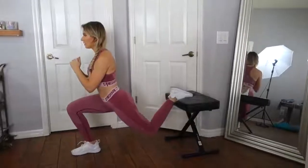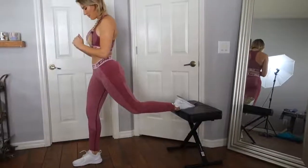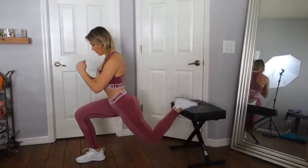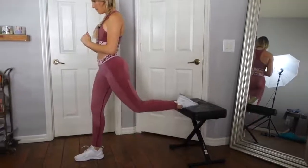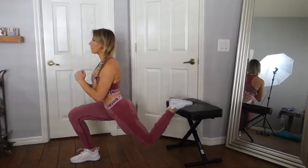Last but not least, finish off with pulsing Bulgarian split squats. You can use a chair, a bed, anything to rest your back leg. Make sure to keep this movement slow and controlled and really feel it in your glutes on the way up.